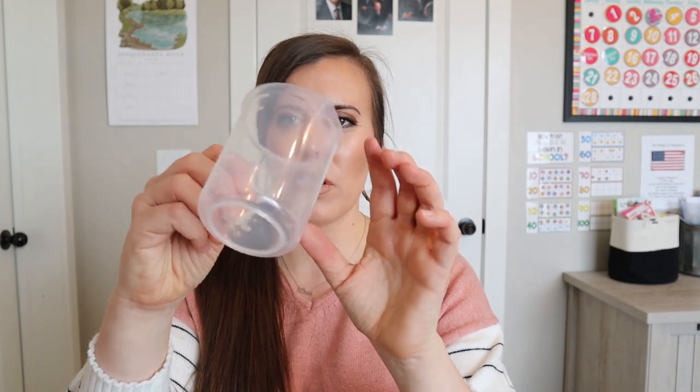Maybe black? And teal — who knew! I feel like teal would be a fun color. It's kind of random with all the other colors being so normal. And then we have this cute little measuring cup thing.